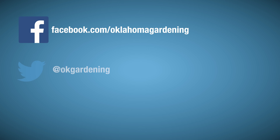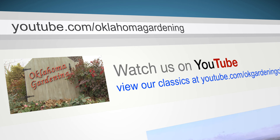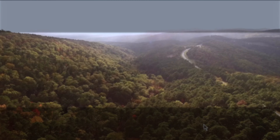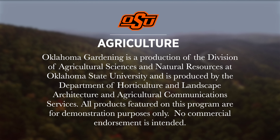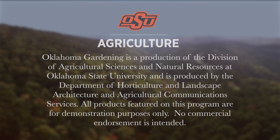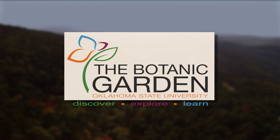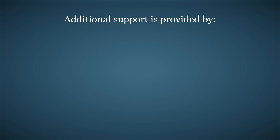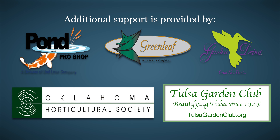Join in on Facebook, Twitter, and Instagram. You can find this entire show and other recent shows, as well as individual segments, on our Oklahoma Gardening YouTube channel. And tune in to our OK Gardening Classics YouTube channel to watch segments from previous hosts. Oklahoma Gardening is produced by the Oklahoma Cooperative Extension Service as part of the Division of Agricultural Sciences and Natural Resources at Oklahoma State University. The Botanic Garden at OSU is home to our studio gardens, and we encourage you to come visit this beautiful Stillwater jewel. We would like to thank our generous underwriter, the Oklahoma Department of Agriculture, Food, and Forestry. Additional support is also provided by Pond Pro Shop, Greenleaf Nursery and the Garden Day View Plants, the Oklahoma Horticultural Society, and the Tulsa Garden Club.